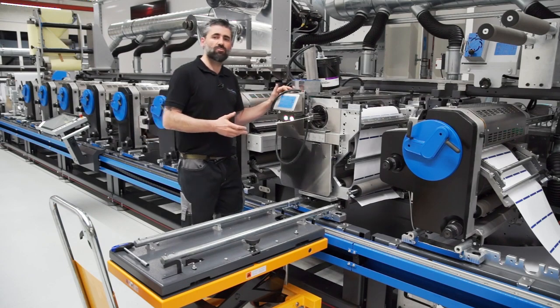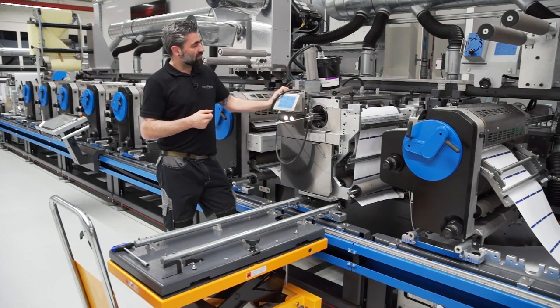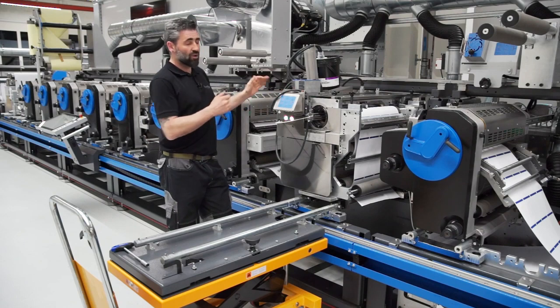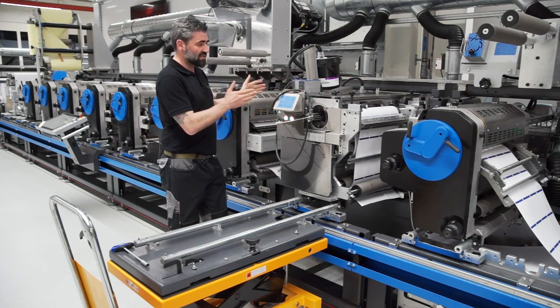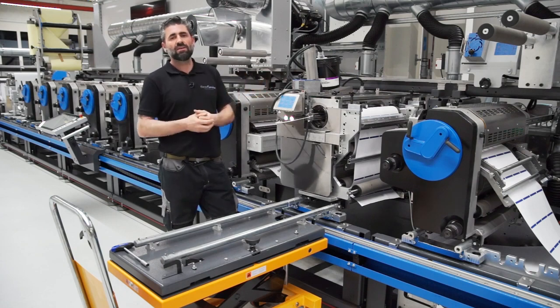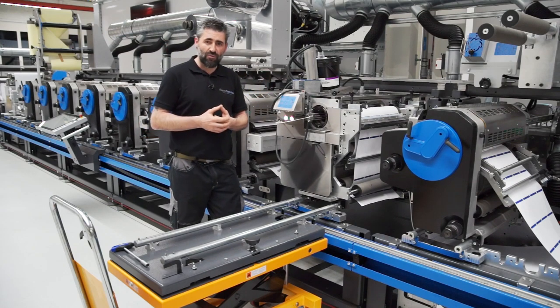We never have any printing processes on the rail system. But for this job we don't need screen printing anymore, so we're going to remove this unit and change it to flexo printing. Let me show you how easy this works.